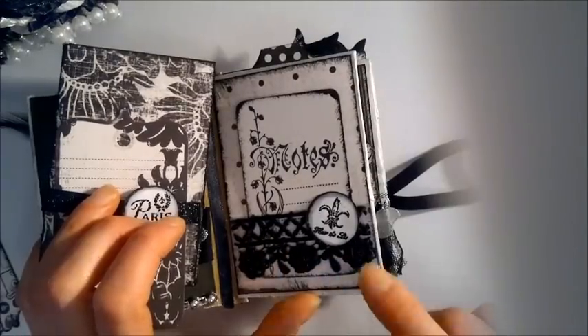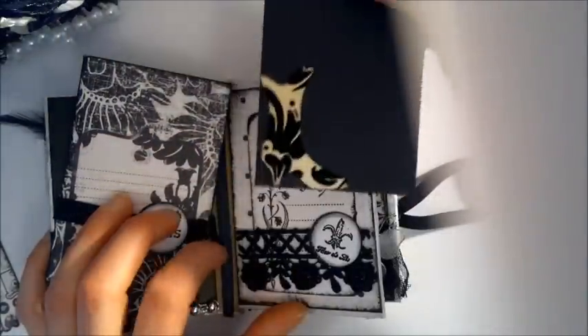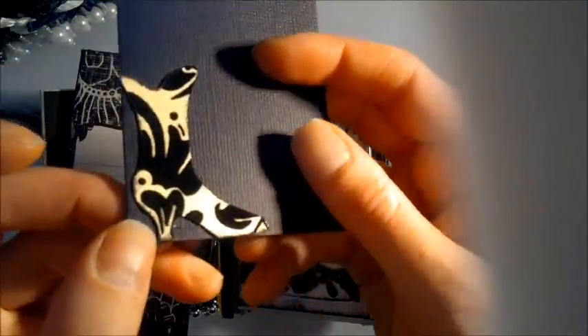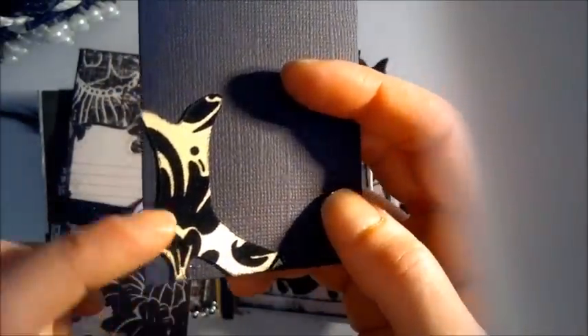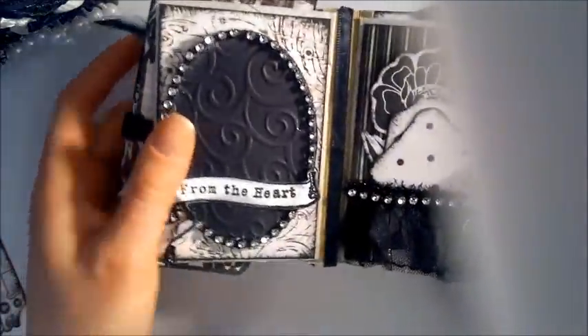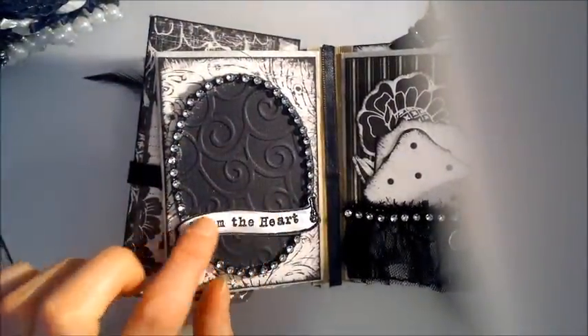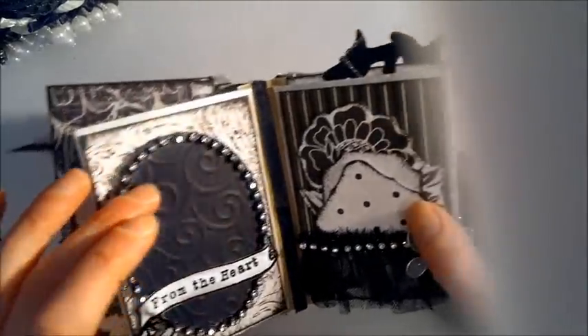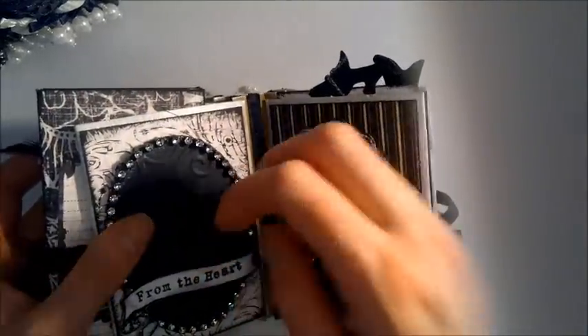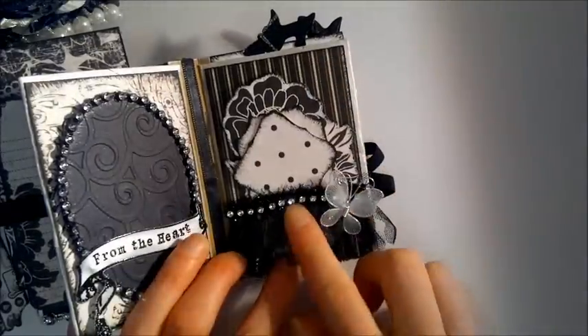Here's an asset pocket with some ribbon and a stamp, and another tag. There's a long version of the boot die used in the corner — not glued completely down. I made a frame by embossing some black cardstock and putting bling trim around it, with a heart stamp inside. It's not attached all the way down so you can slide a photo underneath.